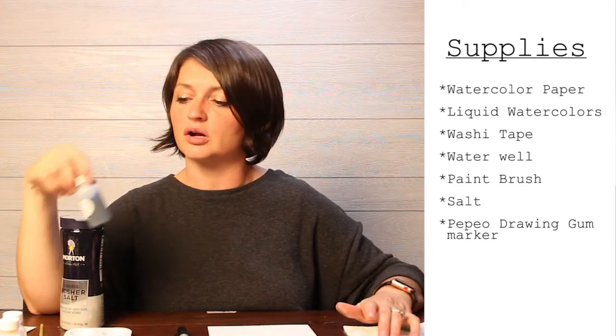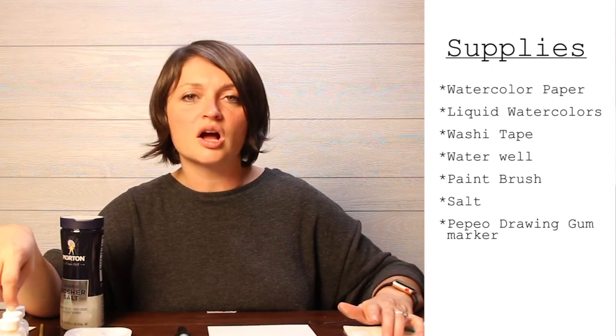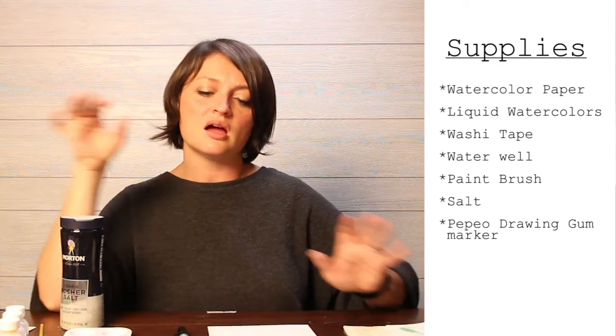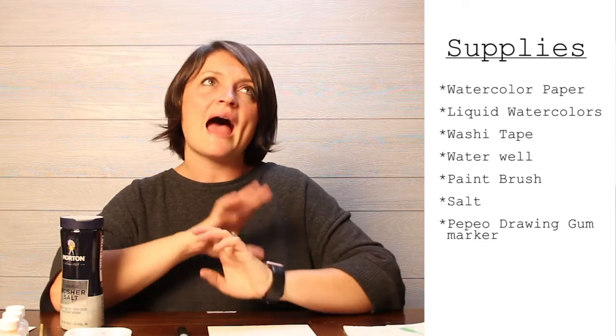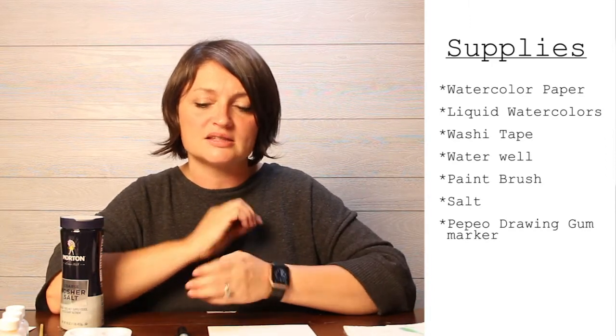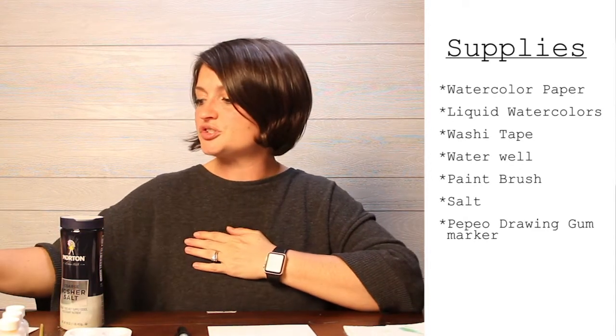The salt reacts wonderfully with Colorations liquid watercolor — it's my favorite watercolor to use anytime I'm using salt. Because it's in a liquid form, the medium reacts with the salt in a much more dramatic way.